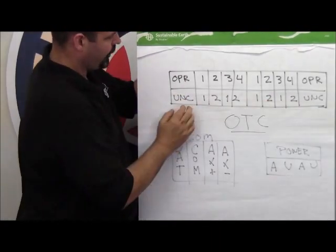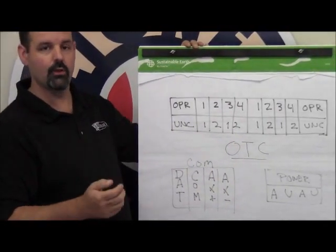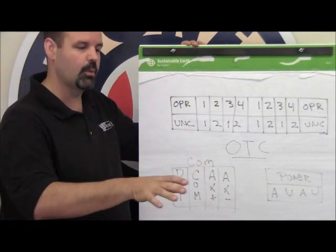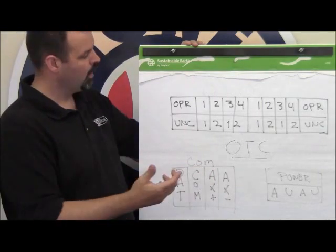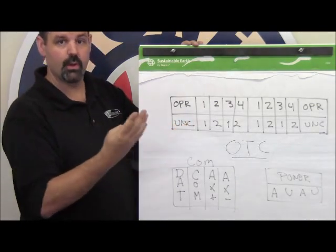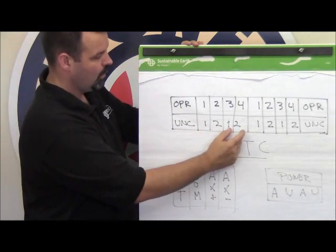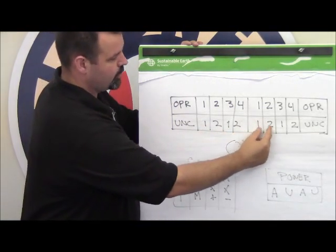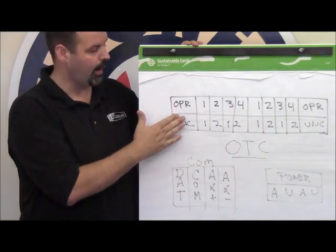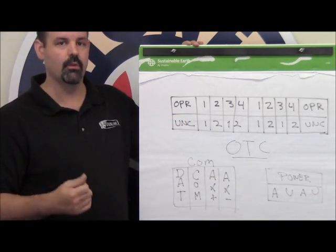The lower section is for uncoupling tracks only — these are just the electromagnets in the rail that allow you to uncouple the freight cars without actually reaching over and pushing the plunger. When controlling uncouplers, you can control four of them: one and two for accessory one, one and two for accessory two, accessory three, and accessory four. Both operating tracks and uncoupling tracks are addressed as accessories — not switches, not engines, but accessories.